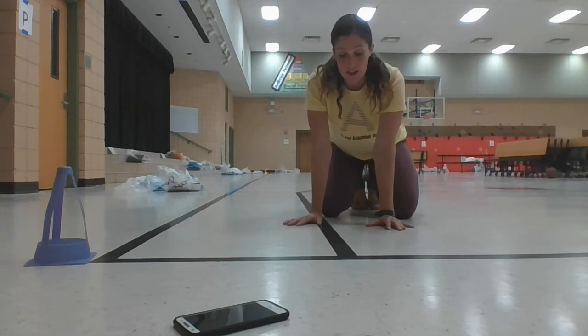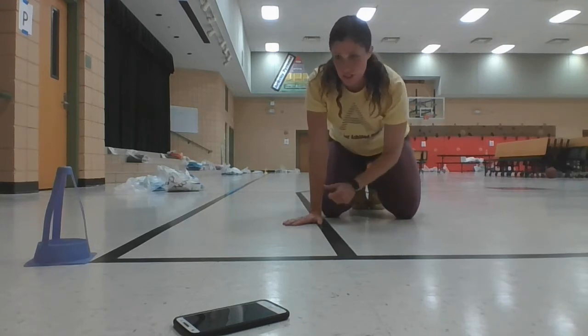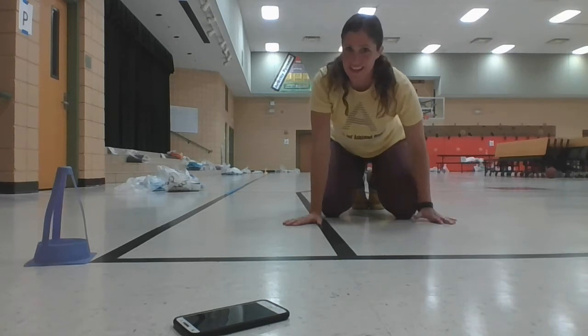All right, so the pacer test is an aerobic test or a cardio test for yourself. Let's do some stretching and then we'll jump right in to trying the test.